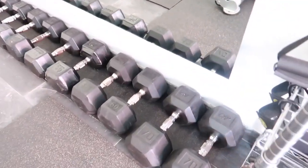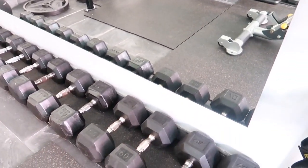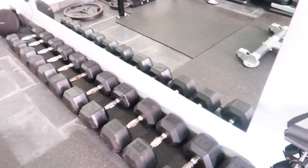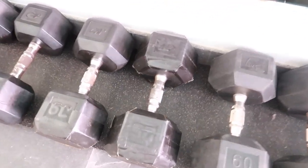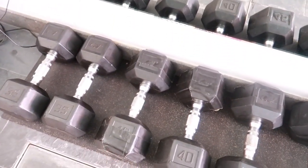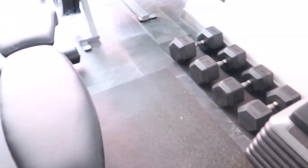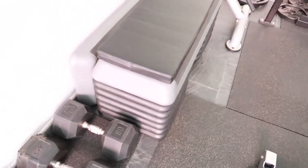Here we have the dumbbells — I think the highest number we have is 100. These are all recycled. Since my husband is a gym owner, these dumbbells have seen better days — this one, for instance, we just wrapped it up with some tape and it's good as new.